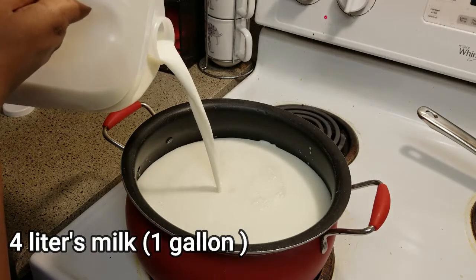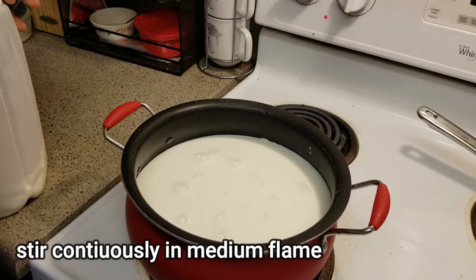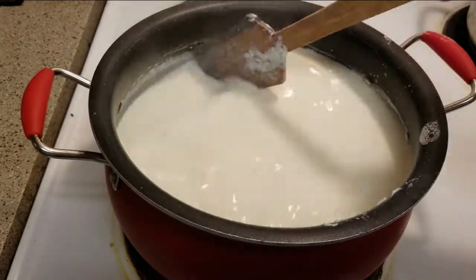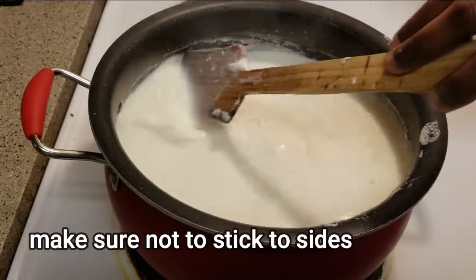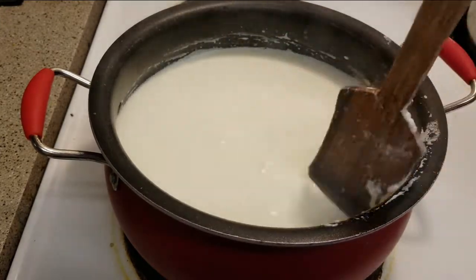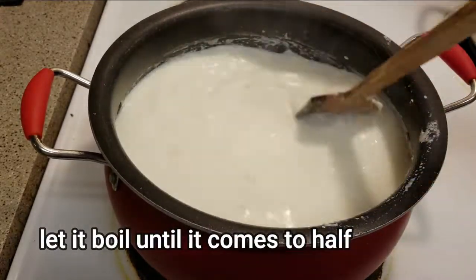We add 1 gallon of milk. You can also add a little bit of milk. The ice cream will thicken up very nicely. Cook on a medium flame and boil until it reduces by about half.